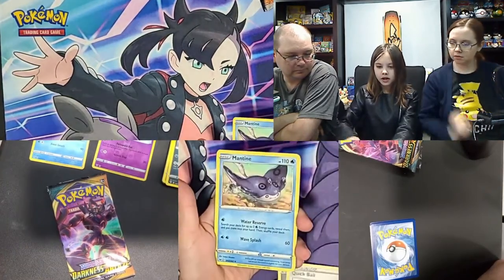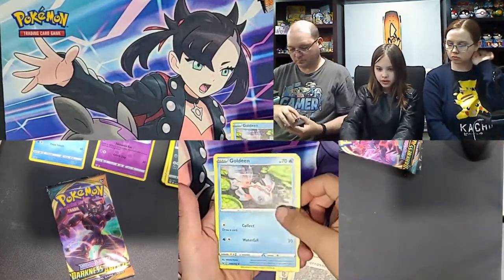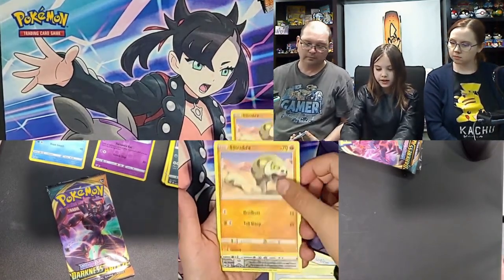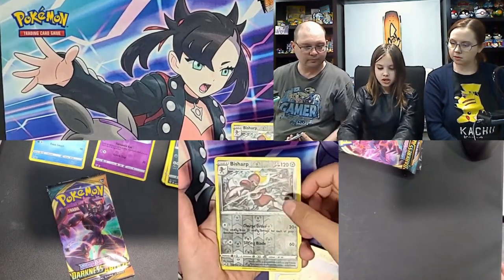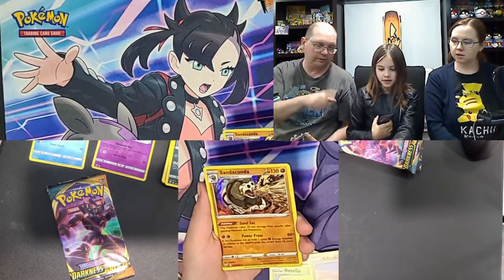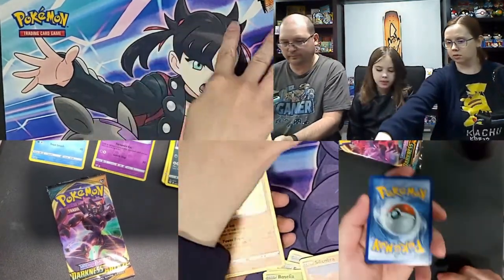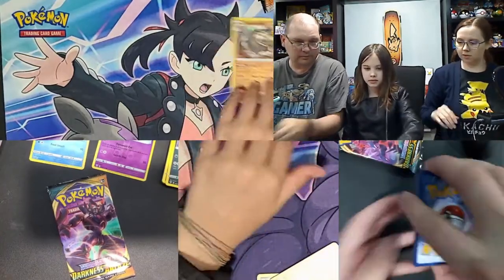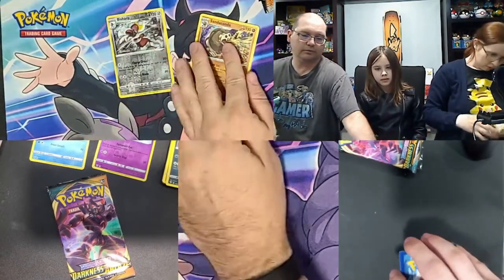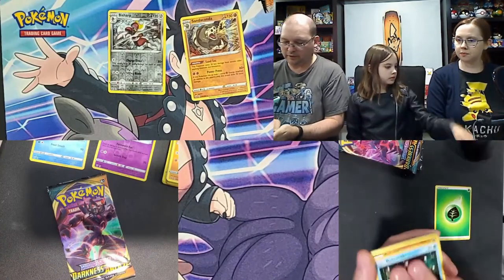Next pack: Mara Energy, Quick Ball, Manatee, Dottler, Jolteon, Goldeen, Roselia. Three, two, one reveal — reverse holo Sandaconda, and a regular holo rare. The reverse holo is when the entire card background shines — sometimes I say 'a little rare' and get it mixed up. Tina can leave her cards up and I'll handle comments.